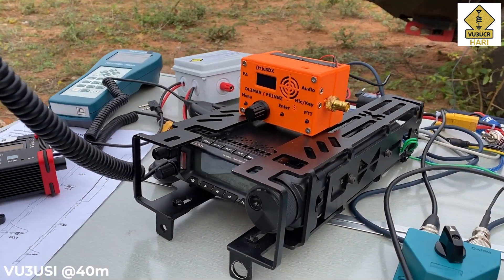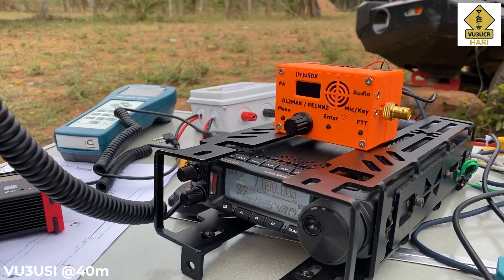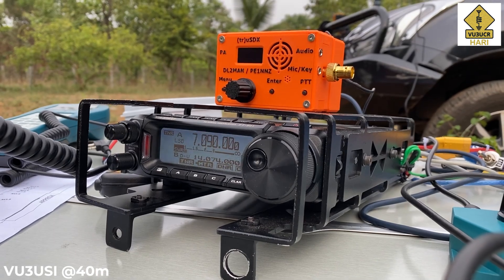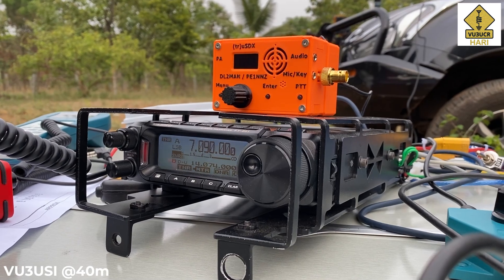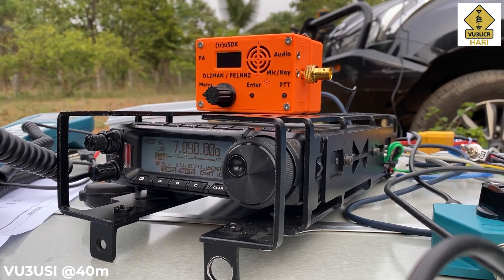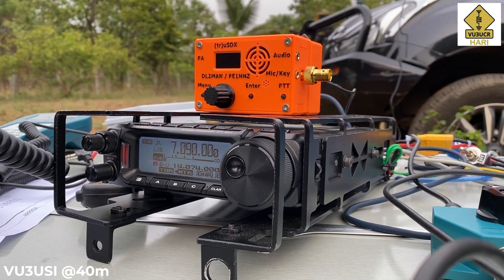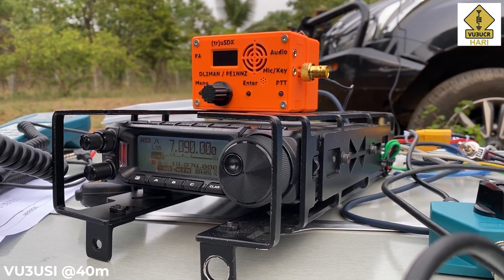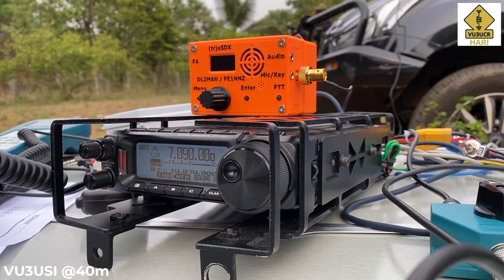VU3UCR on field operation, testing two different antennas. One is a mag-mounted vertical called the Shantana antenna from Radio Brewery — 3.5 MHz to 50 MHz. I'm copying you 59 plus 9 dB on this mag-mounted vertical on my car. I'm 40 kilometers from Bangalore at a field station near Devanalli airport in a small farm. I'd appreciate a signal report, and later if there's time I'll switch antennas and come back to you. VU2USI, this is VU3UCR standing by.